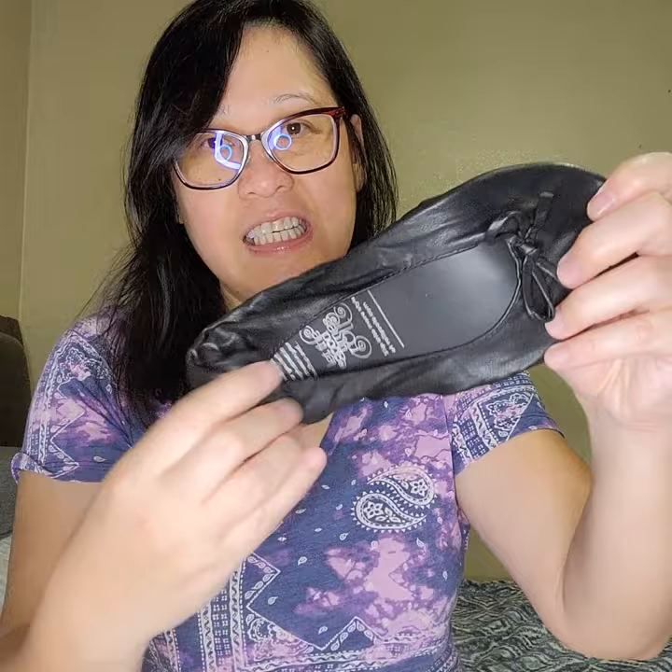They come in this round can. This one has a Vegas strip design around it — it's a cute little can with a plastic lid. Inside there's a bag where you can put your shoes if you're wearing high heels or uncomfortable shoes.